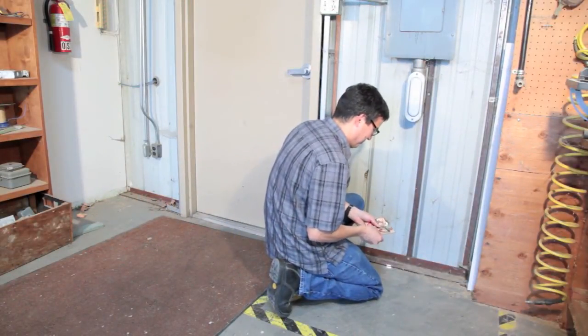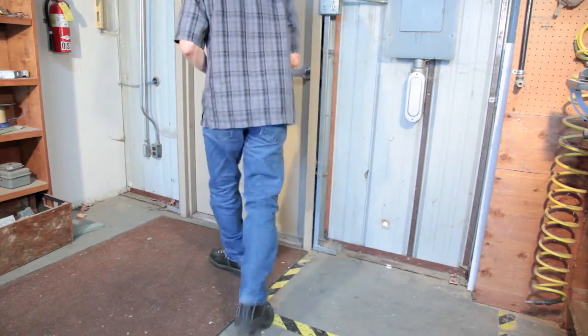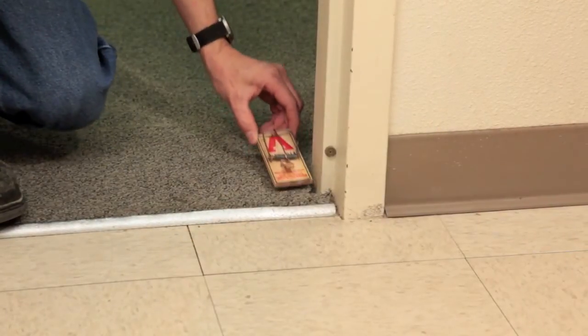The number of traps to set should increase with the size of the area and the level of infestation, but at a minimum set at least two snap traps in a room. Traps should not be set where they will be easily disturbed by people working in the building or accessible to children or pets.